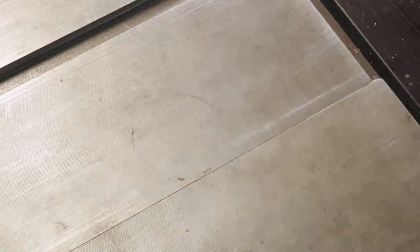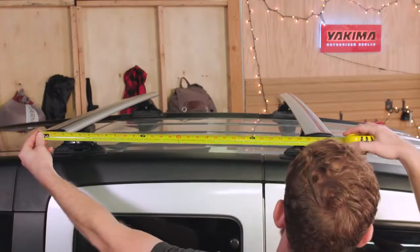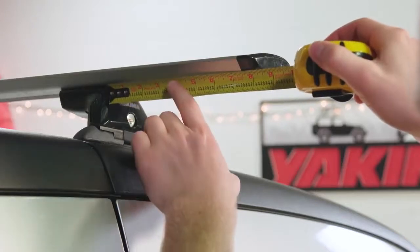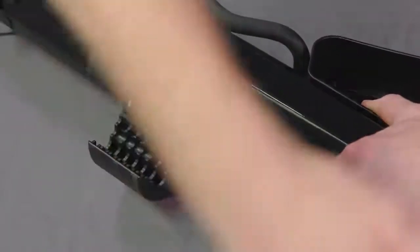Before you start, grab your tape measure to make sure your crossbar spread is at least 24 inches. Then make sure there's at least 3.5 inches of crossbar beyond the tower. If you use our classic round bars, you'll need to use the included adapters and remove the jaw pads from the clamps.